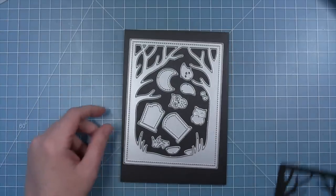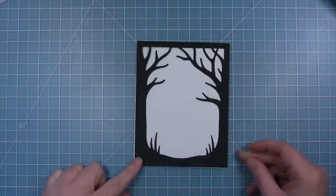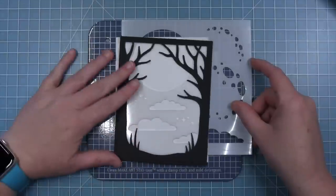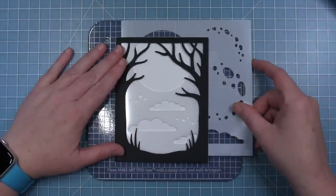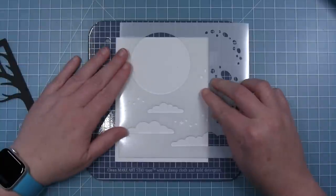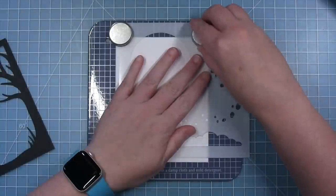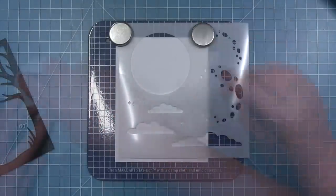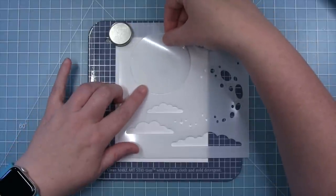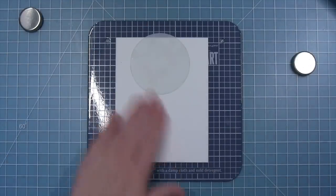To create my Spooky Forest card today I have gone ahead and cut the Spooky Forest backdrop die from some black cardstock. I also have a piece of bristol smooth cardstock cut to four and a quarter by five and a half — this is what I'll be doing ink blending on to create a spooky sky that layers behind these spooky trees. I have my nighttime sky stencil here, and I'm lining up the moon. What I'm going to do first is use the mask of the moon versus the moon itself, so I'm putting a little bit of removable adhesive straight onto the stencil.